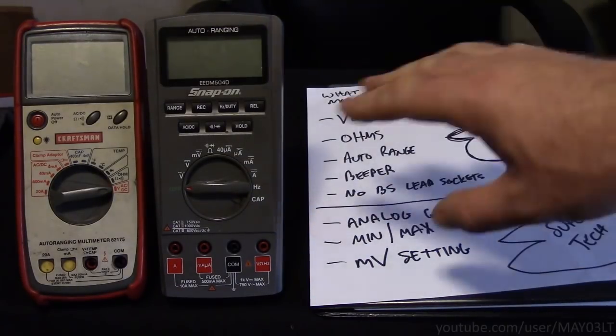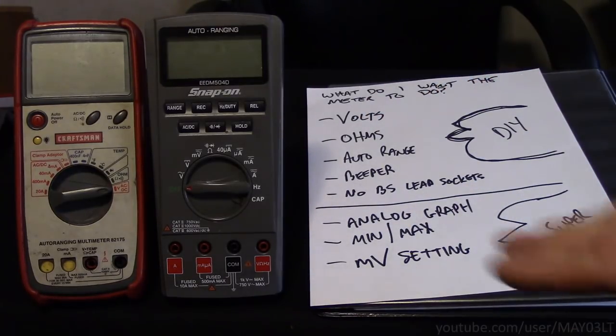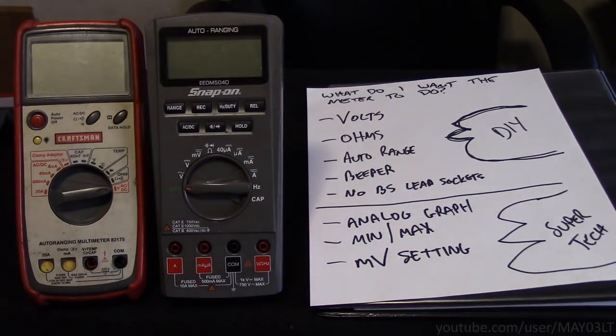I don't need a fancy kit with a whole bunch of accessories that I'll never use, like a temperature probe. So now that I know what I want the multimeter to be able to do, let's talk about the budget. This Craftsman, if I remember correctly — and we are going back almost two decades on this thing — was somewhere around $60 to $70, and it lasted me for years.